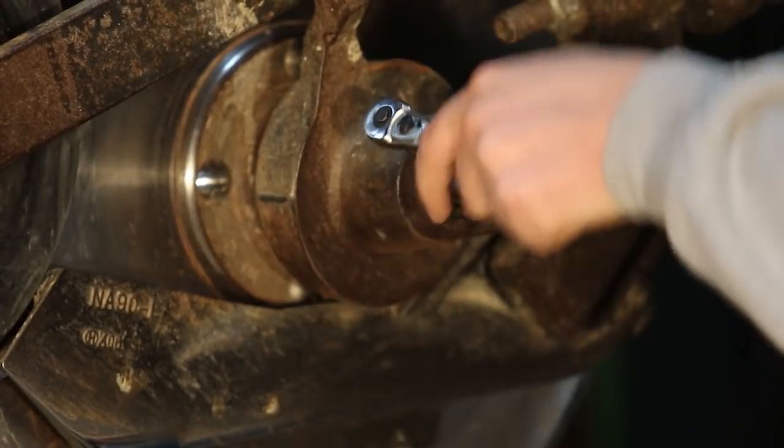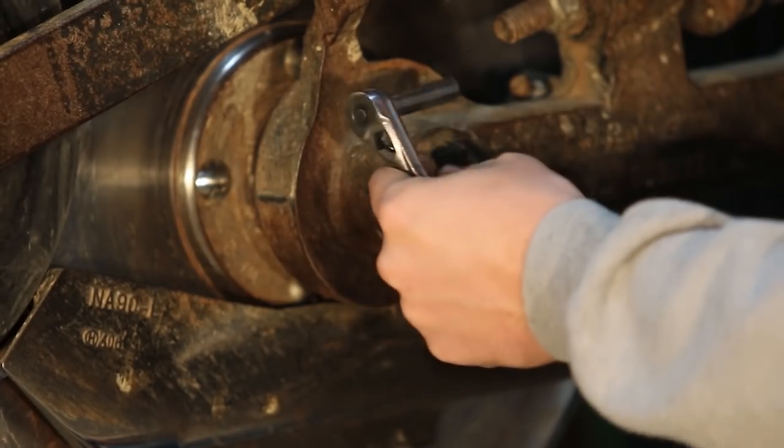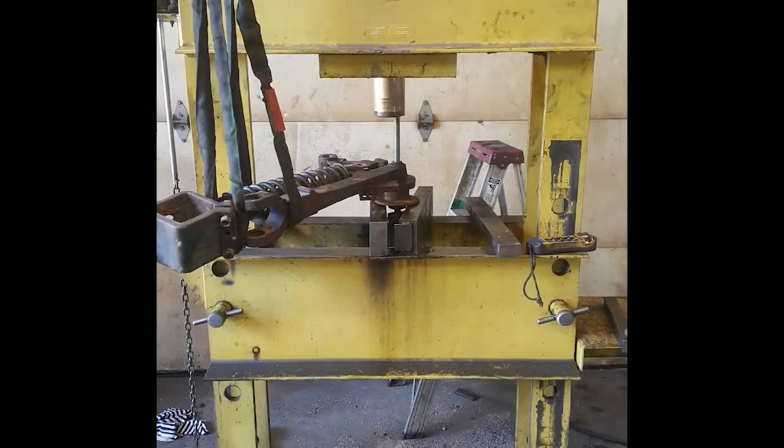Now we're going to remove the grease fitting. In this example it's metric, so you'll need an 8mm socket. Now we need to remove the gauge wheel axle.